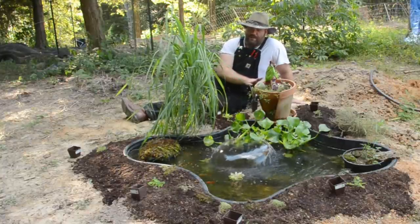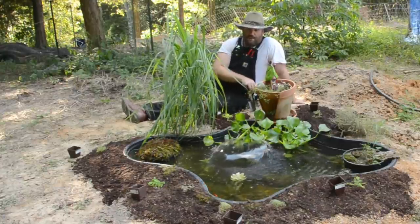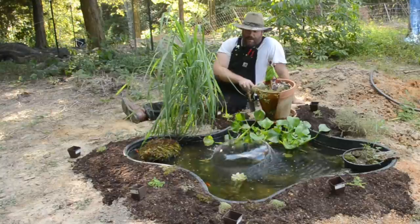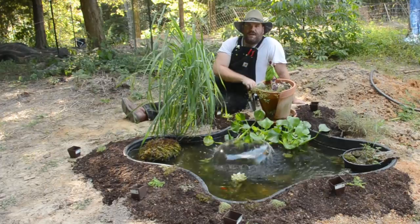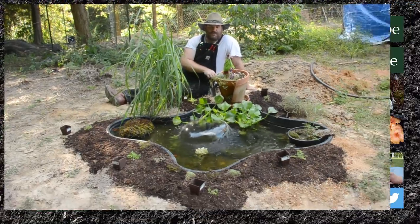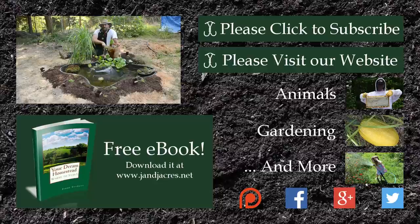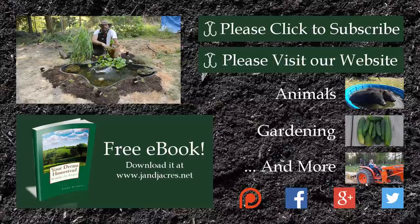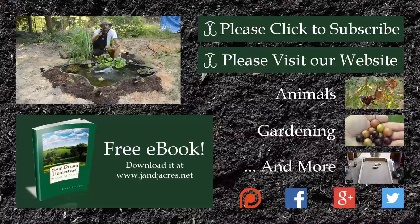Things are going pretty well so far — the fish are growing and happy, and all of the plants seem to be doing well. As we make another change, we'll bring you back. If you've got any questions or comments, or if you know the name of this aquatic plant, leave a comment down below. If it's your first time with us, don't forget to hit that subscribe button — we really do enjoy having you be a part of our homestead. Thank you very much for watching and we will see you next time.